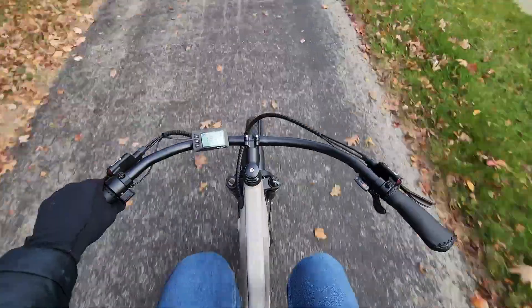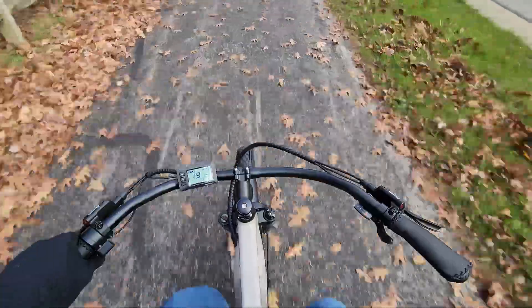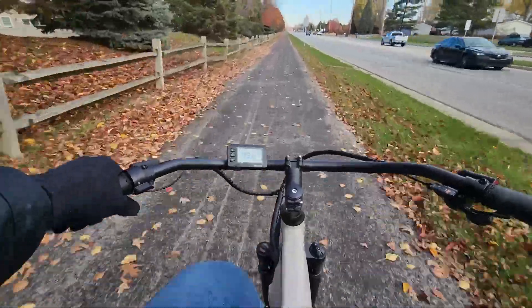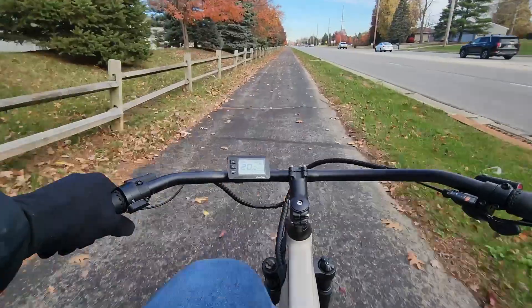The bike has a rated range of 30 to 50 miles and I found that pretty accurate in my testing. I did about a 20-mile bike ride and still had about half battery left, so we're right in that range.